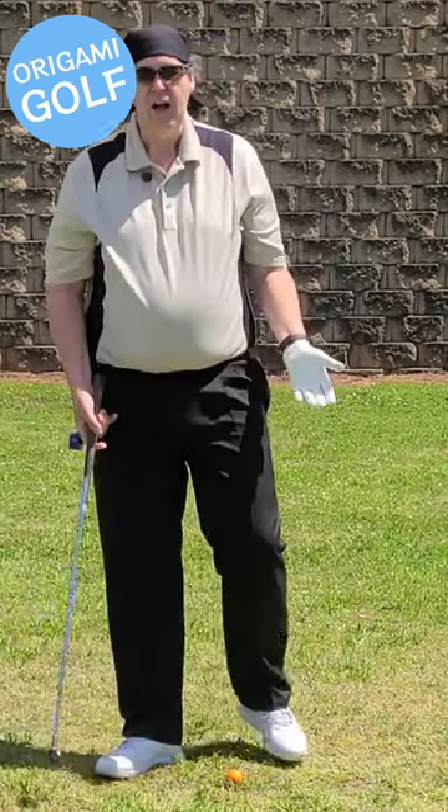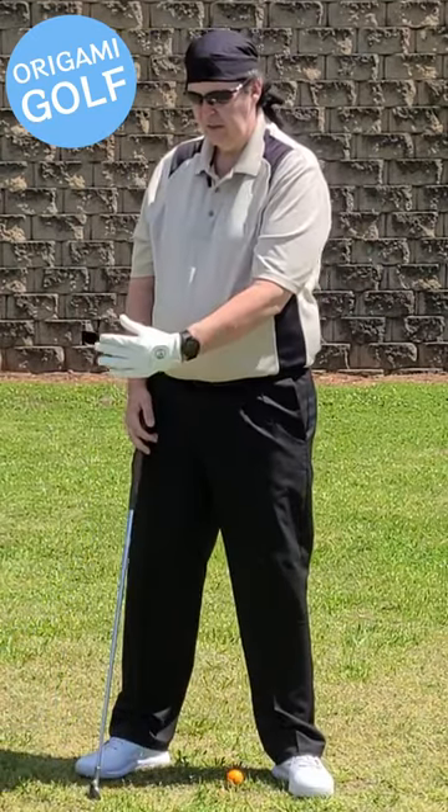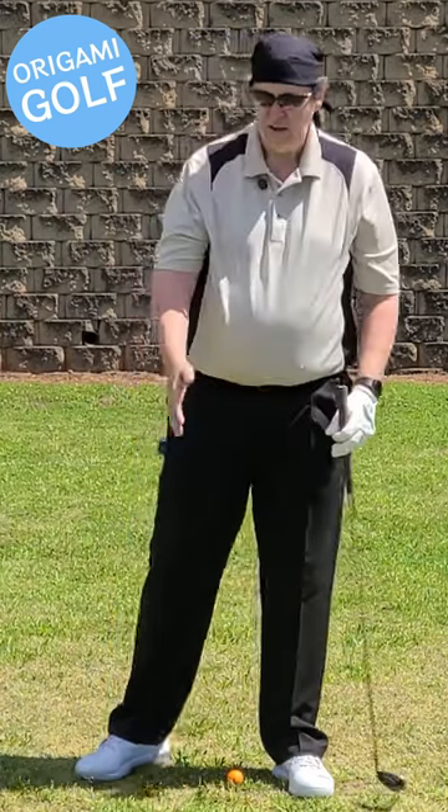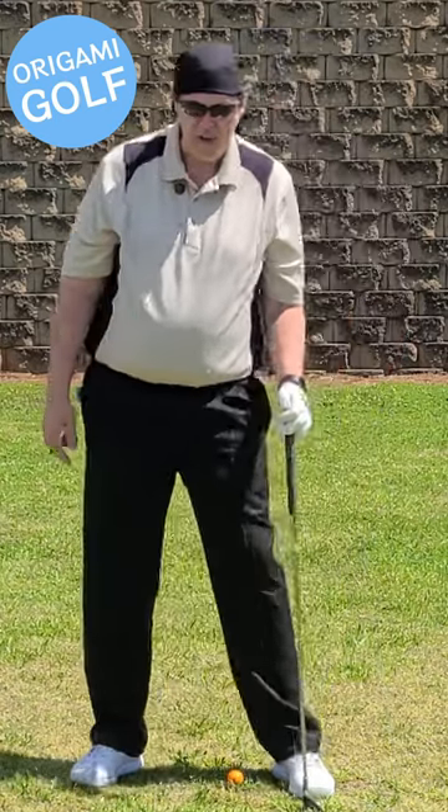That's the difference between cocking and hinging. Your lead hand cocks. Your trail hand hinges. They make different movements, but you need to learn the difference between cocking and hinging.